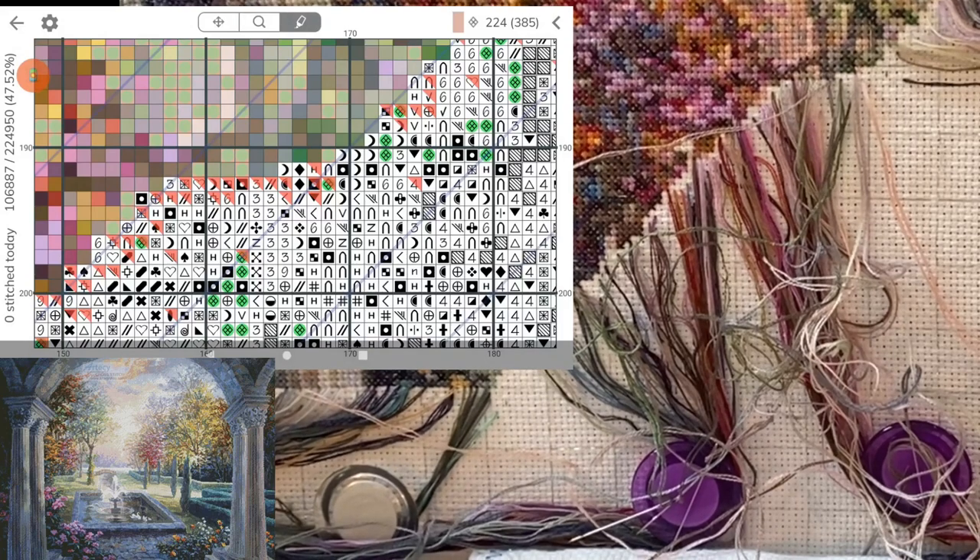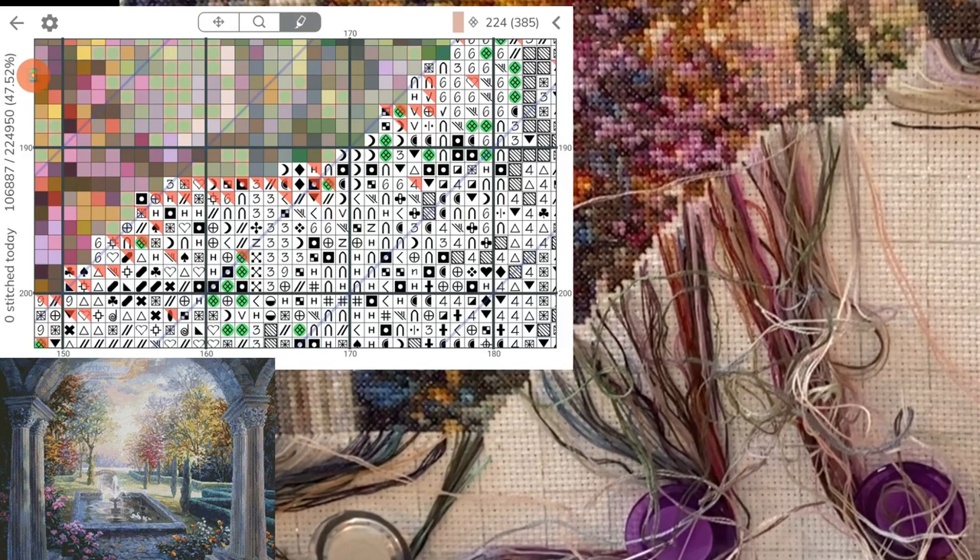Hello everybody, welcome back to another session of Stitch With Me. You guys really seemed to like it when I chatted with you last time, so I guess we will keep doing that.